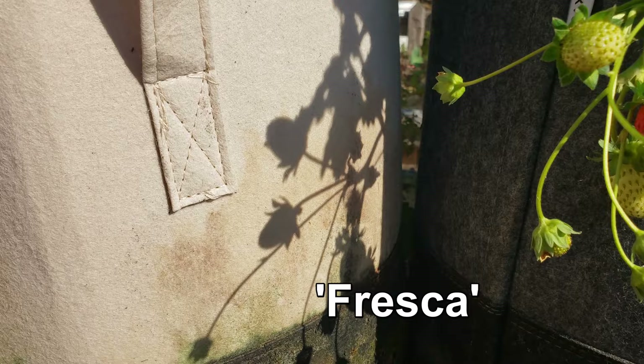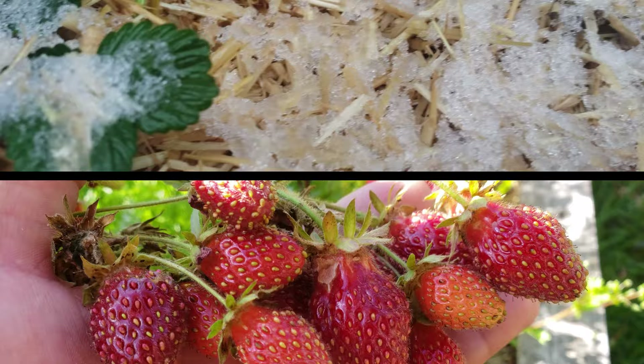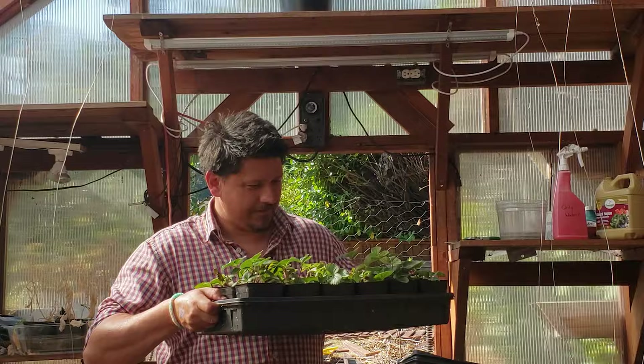It's often been said that patience is a virtue, and that the best things come to those who wait. This becomes very apparent when one dives into the world of growing their own strawberries. They're a low-crawling perennial that handles the cold like a champ, while spreading the summer wealth like no other.